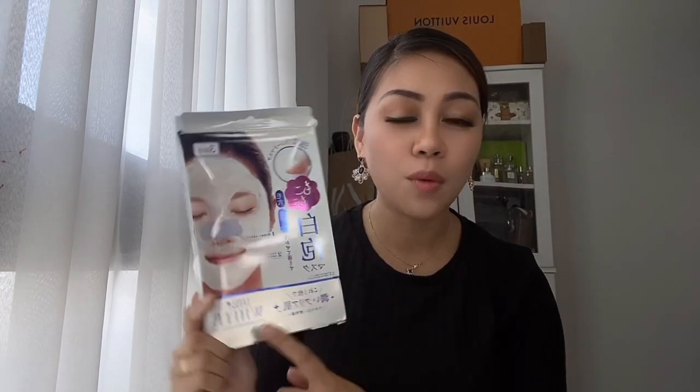For today's video, I am going to share with you — I have some parcels here. This one is from Try and Review Company. They have new products coming in. So I have here this bubble face mask. This one is a Japanese brand.